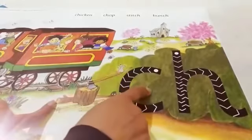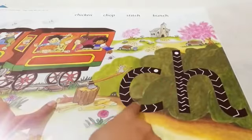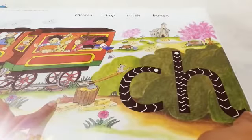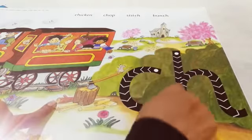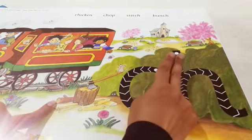Okay kids, are you ready for pressing? Ch — do it again. Ch, Ch, Ch. Okay kids, now you can do it in the air.